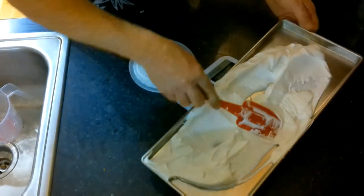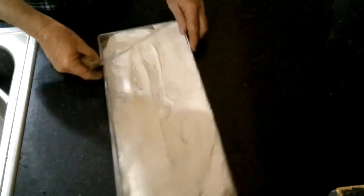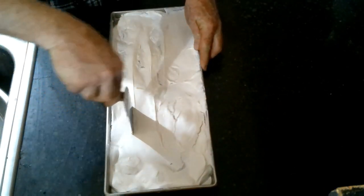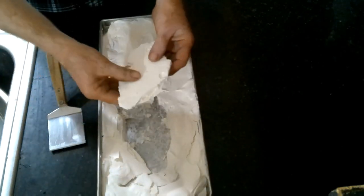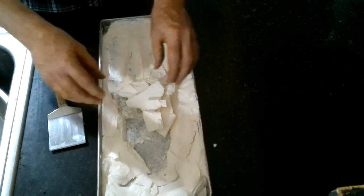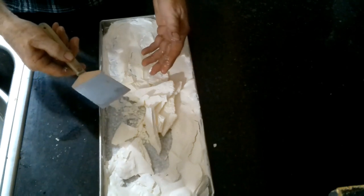This just came out of the freeze dryer — this is our artificial whipped cream, the Cool Whip or whatever you want to call it. It freeze-dries pretty well; it's not too sticky and it's pretty dry. We're going to go ahead and powder this up and reconstitute it.